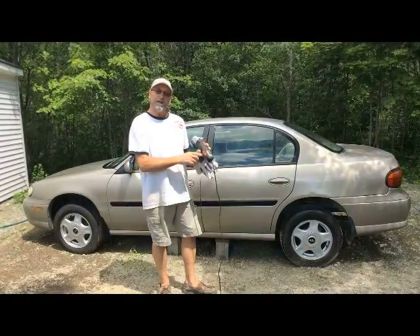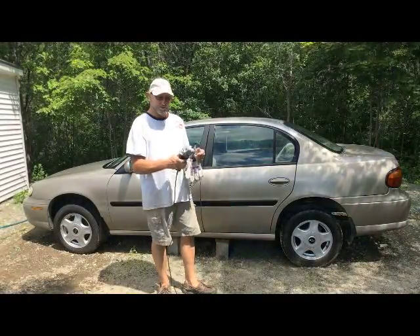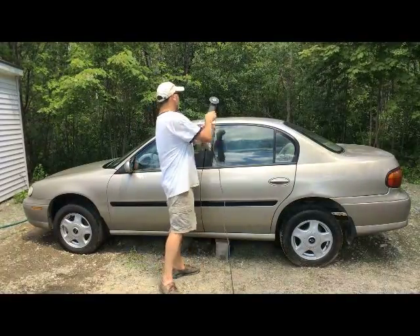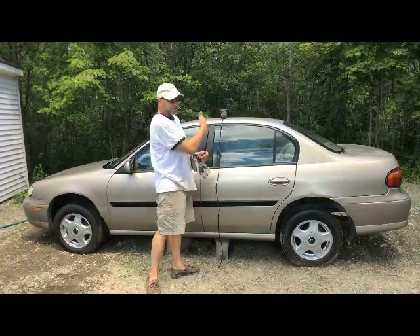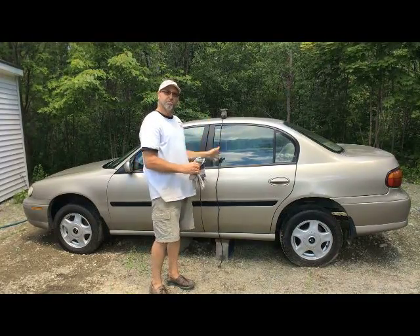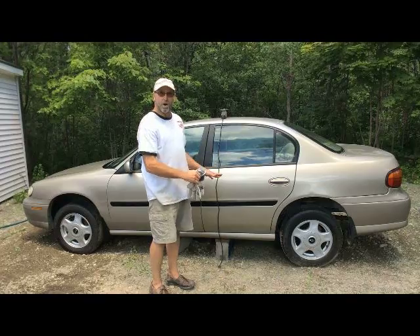Today we're going to be talking about the Drillmaster 4.5 inch angle cutter and grinder. This is from Harbor Freight and what we're going to be doing today is we're going to be cutting this car in half. I'm going to be leaving the interior and the carpet and everything there while I do this.